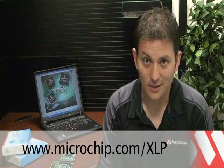As you can see from the test results, there's only one microcontroller that delivers the world's lowest sleep current, and that is the PIC microcontroller featuring nanowatt XLP technology. Thank you for joining me for this demonstration. You can find out more information about Microchip's extreme low power microcontrollers at www.microchip.com/xlp. Thank you.